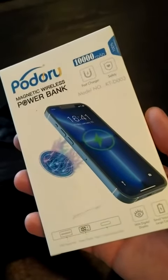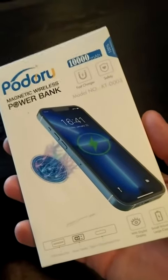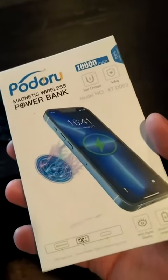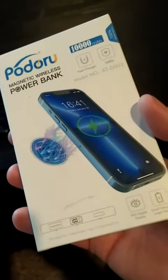Hello, today I want to show you this Podoro magnetic wireless power bank. It works with MagSafe phones. It's got 10,000 milliamp hours, magnetic fast charge, and a bunch of other features that I'm going to quickly demonstrate here.